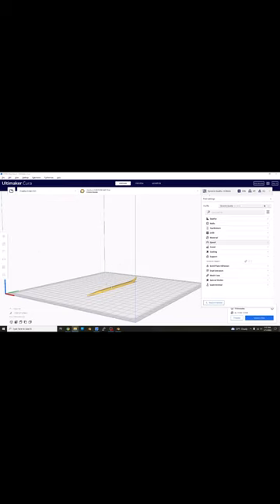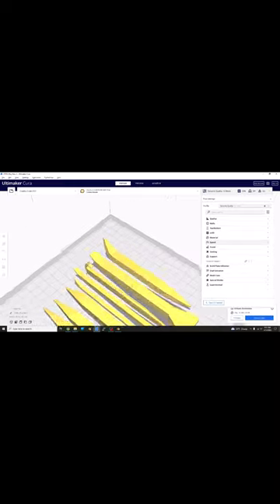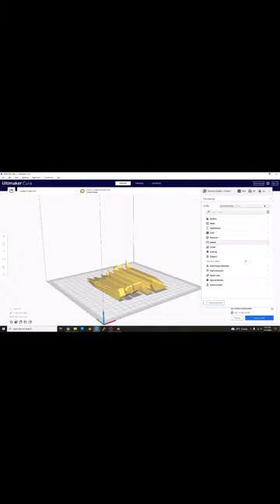If you want to do all of them, it takes 6 hours. 9 cents for the entire set.